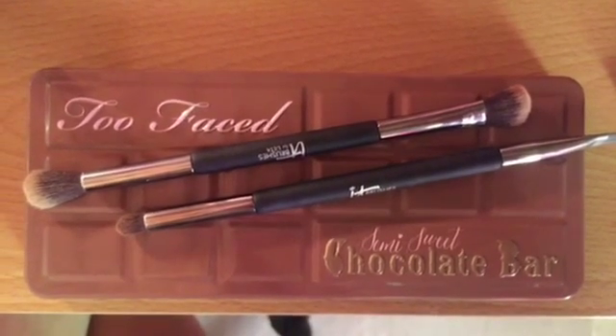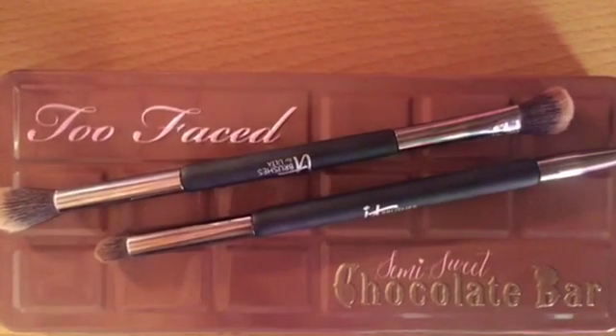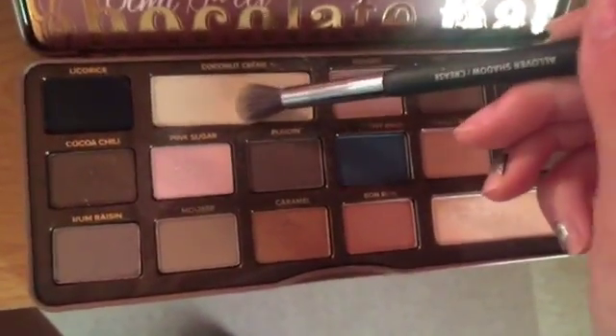I'm using my Too Faced Semi-Sweet Chocolate Bar palette — I love this palette so much. I'm gonna start by using Coconut Cream and putting it all over my lid. I like using it over top of my primer; it just kind of sets things.